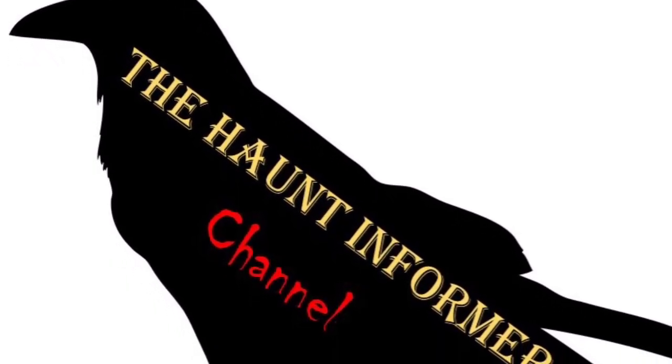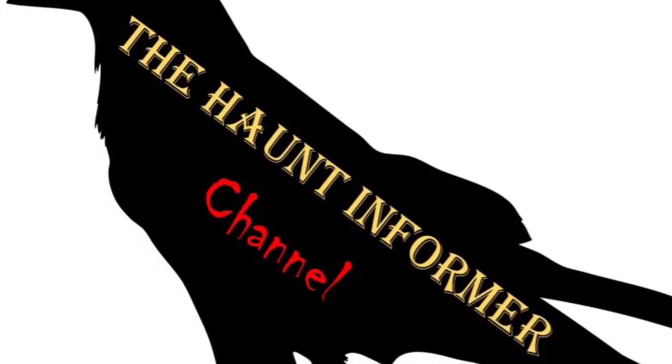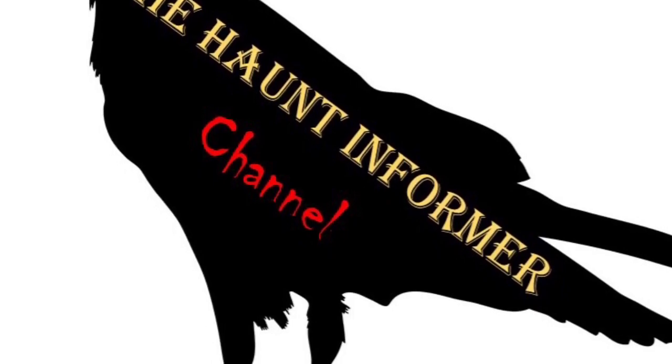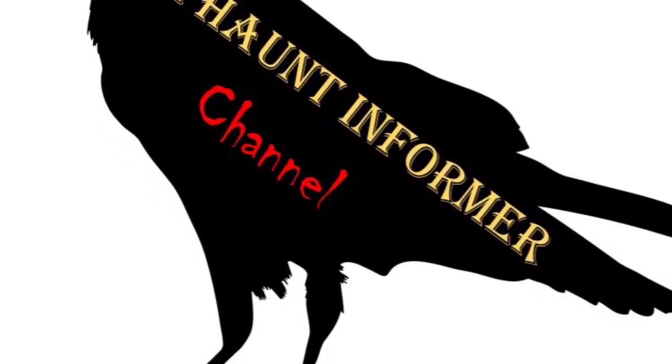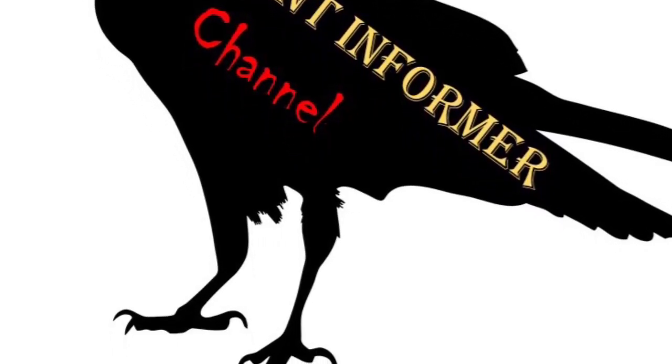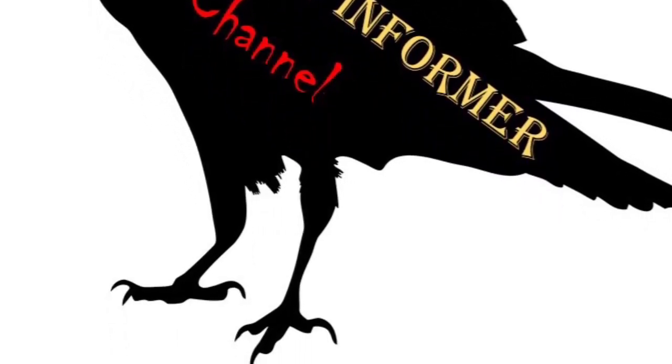That was the Haunt Informer. I hope you enjoyed. Subscribe and hit that bell icon so you get a notification every single time I put up a new video. I am on social media — Facebook, Instagram, and Twitter. You can find all those links in the description below. What was your favorite variant of Buckshot the Zombie? And as always, happy hauntings.